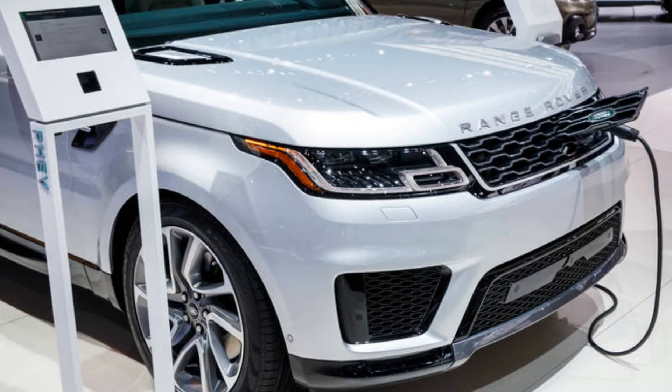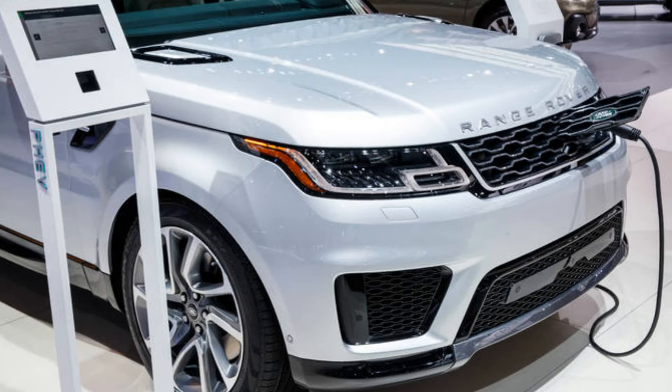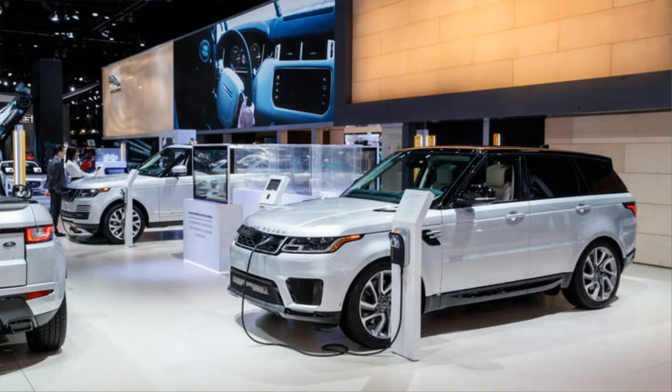This battery pack is a collaboration with Samsung. We designed elements of it, and it uses their cell technology. The battery case itself is an aluminum casting, and that was quite important — having the aluminum casting allows us to quite efficiently package all the cells. It fits underneath the cargo floor.